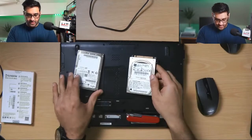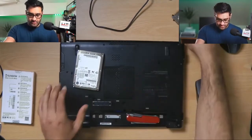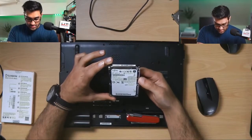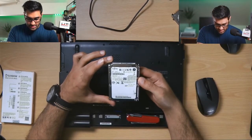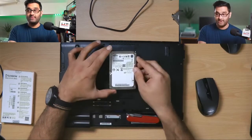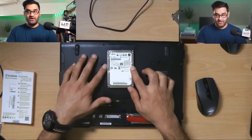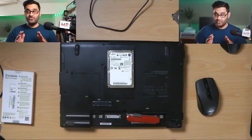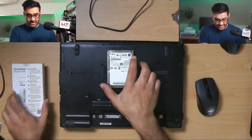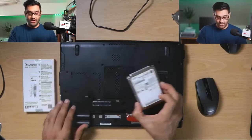This drive here was the original — better than 120 gigabytes. It booted up really slowly, so the reason we're upgrading is a new SSD goes a long way to make your computer seem more snappy.